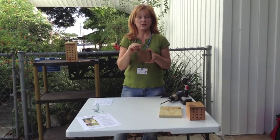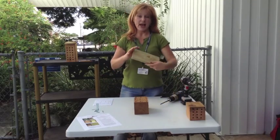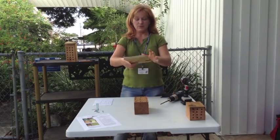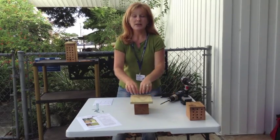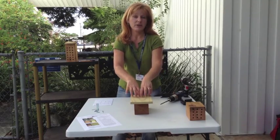A 4x4 post, cedar — that's what the bees are going to like. Then you're going to want to get a fence slab. This is going to be made for your roof to protect the bees. This does not have to be unpressurized; it can be treated. It's going to help protect the bees.